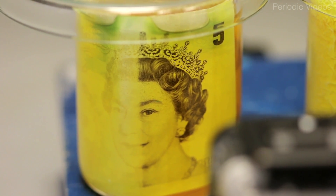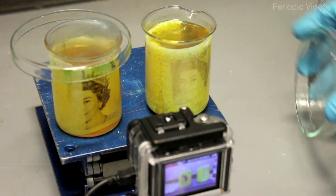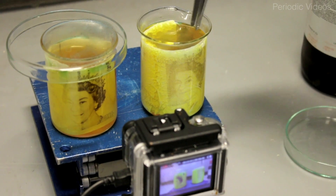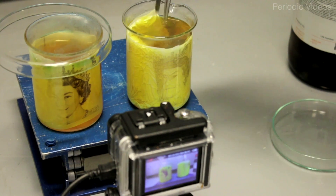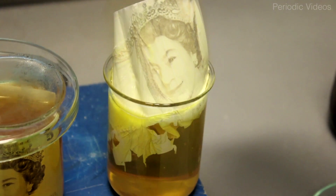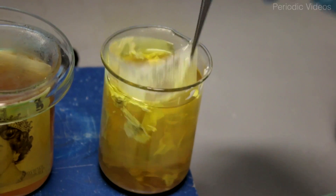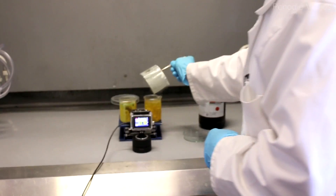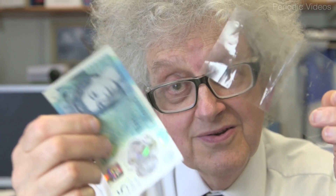What happened was actually much more exciting. When he put it in, the Queen's face quickly faded. When he took it out, there was some writing and other marks still left, but it just brushed off quite easily. And what he was left with, to all our surprise, was a completely transparent piece of plastic — exactly the same size he started with.